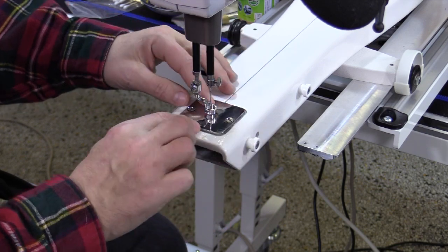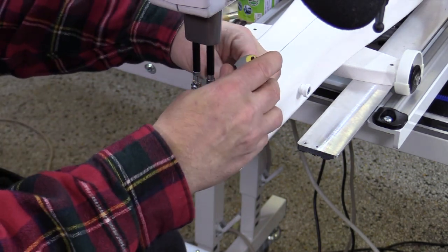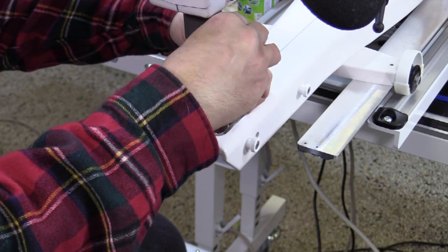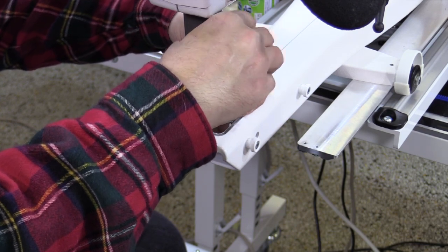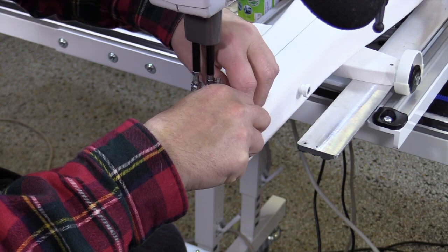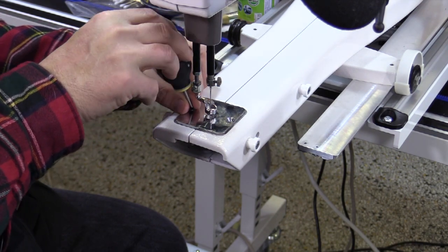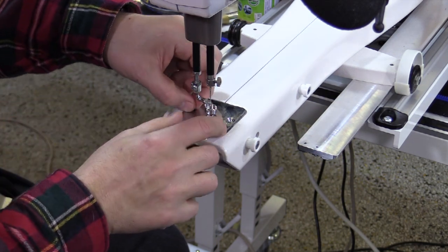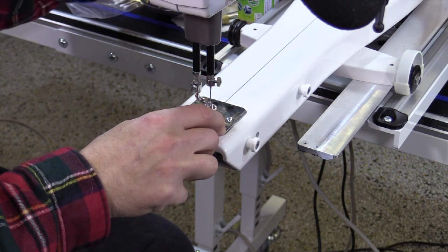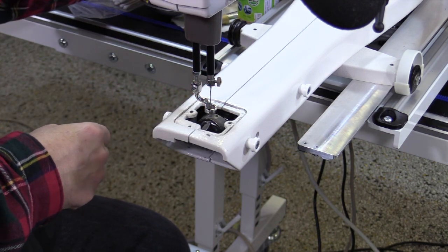For my big oiling that I do every one or two times a month, I'm going to take the screws out of my needle plate. When I do a main oil I want to really get in there and check things out. I keep a magnetic dish — if you don't have one, just make sure you put all your little parts on the table so they don't get lost. Now I'm going to go ahead and remove my needle plate and set that aside.